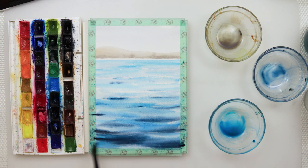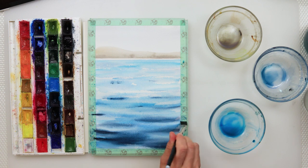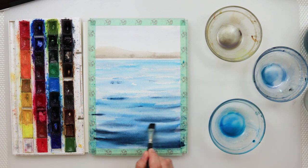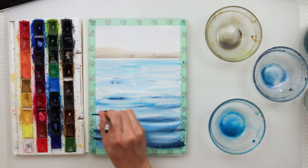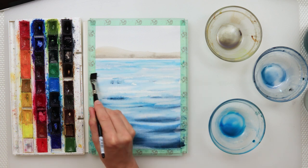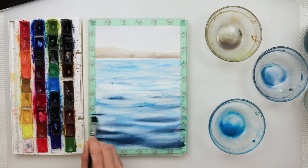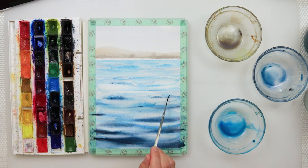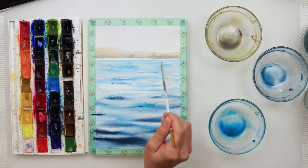With this lighter color I'm going in between those darker waves, and using a smaller flat brush to lift the paint on parts that were white earlier but got covered with that lighter blue. I'm also picking up a little paint in the upper part, creating some impression of waves, and adding a little bit of that lighter pigment.